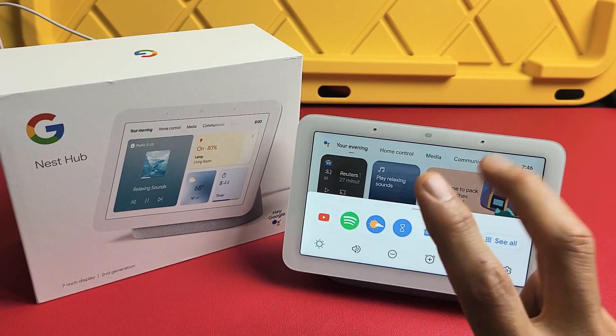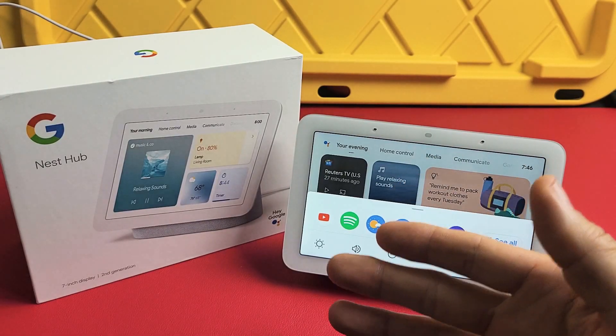Here's a Google Nest Hub, second generation. I'm going to show you how to perform a factory reset.